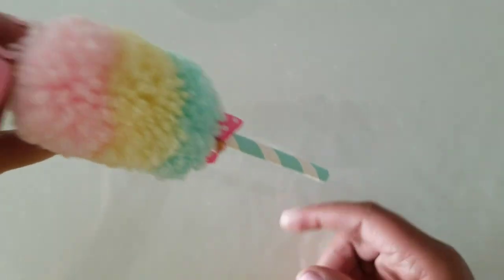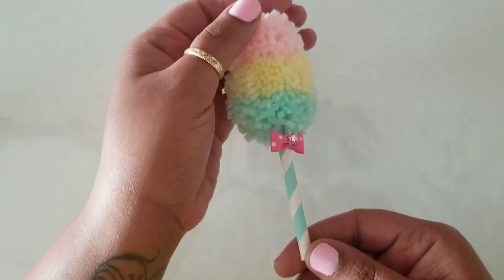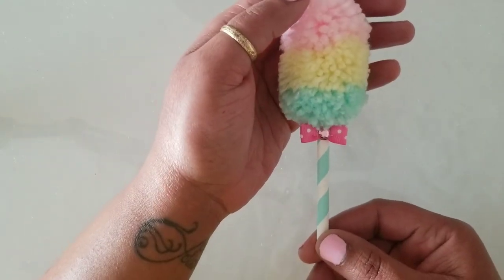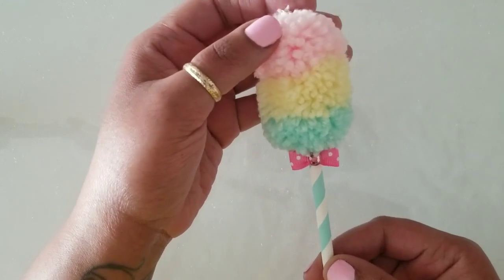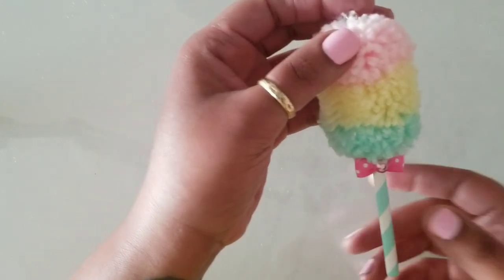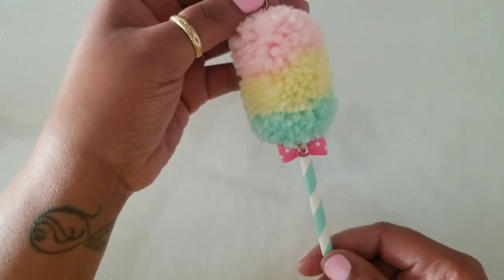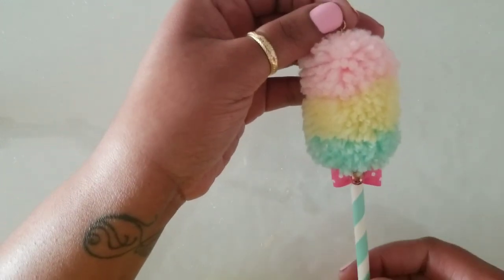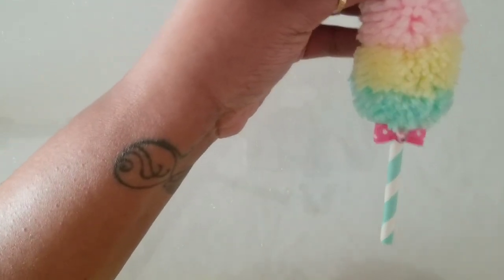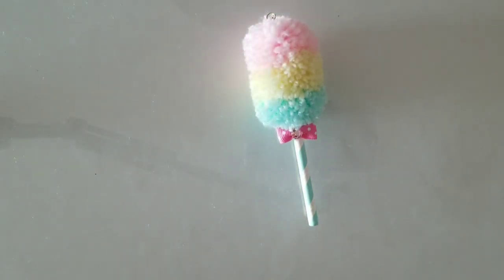I am still getting used to working with this camera. I am probably going to stutter and stumble through this process, but I ask you guys to be patient with me. This is what we're going to make today and I'm going to jump right into it.